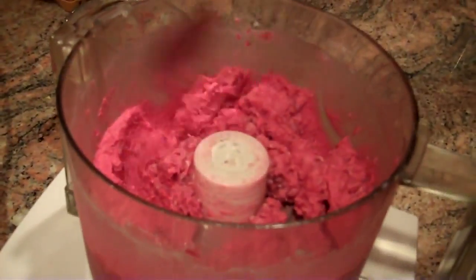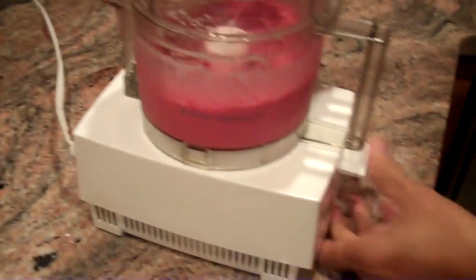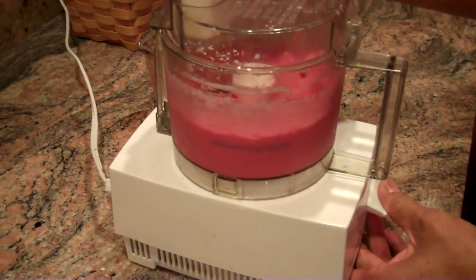Give it a little stir. You can see that's already turning into ice cream. That frozen fruit basically almost instantly freezes the cream.